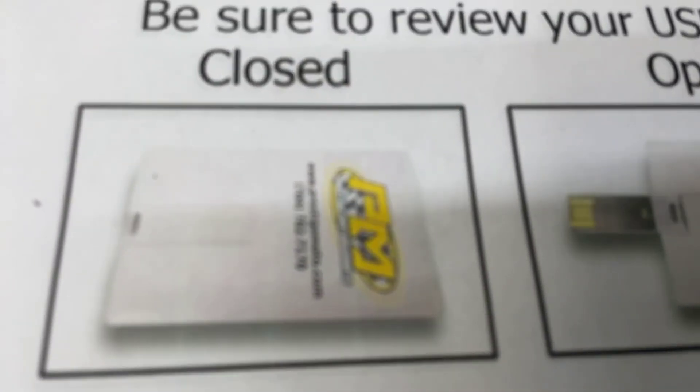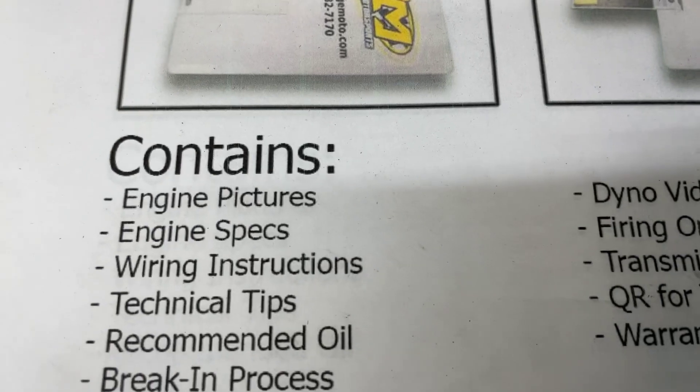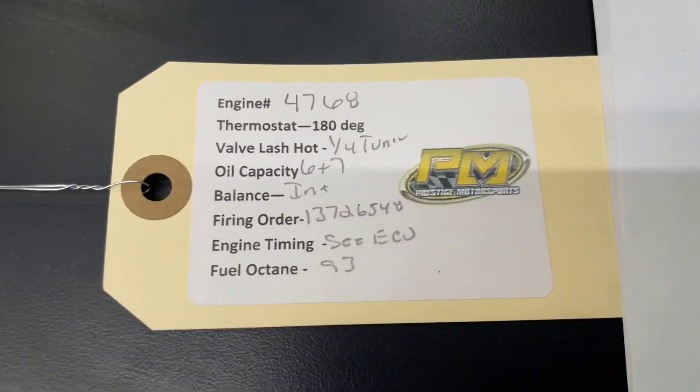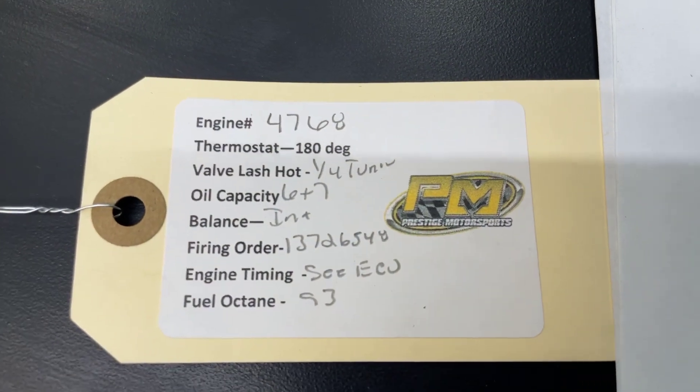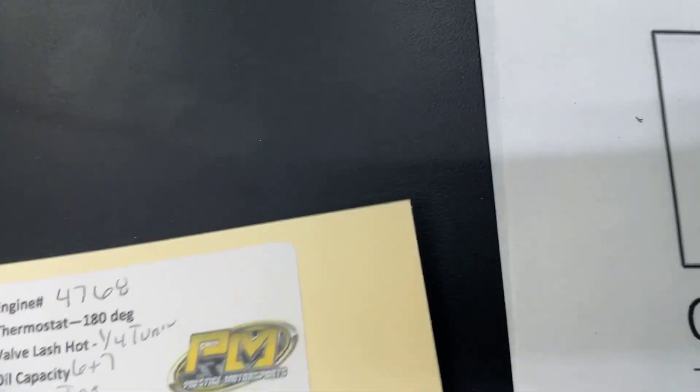See this thing — it looks like a credit card. It's a USB card full of technical information: a dyno video, a lot of engine build specs in it. I highly recommend you plug in and watch it. On the engine there will be a tag — you'll have your engine number and some other specs. That engine number is the easiest way for us to look anything up if you need something from us.